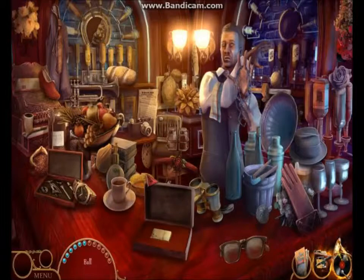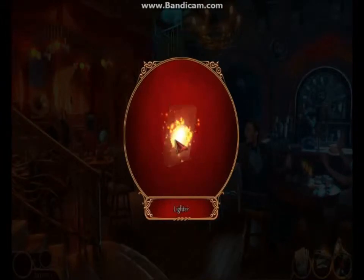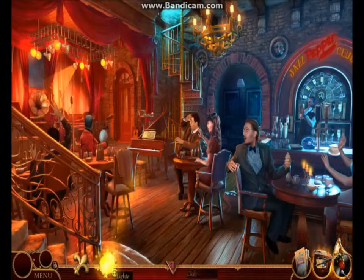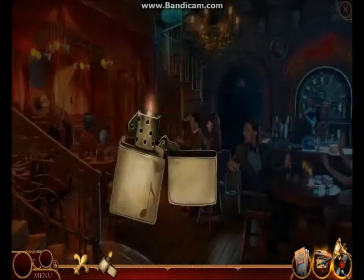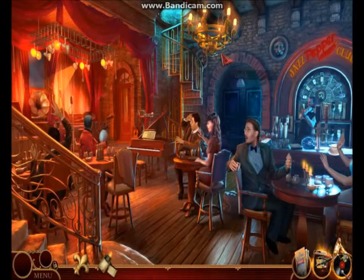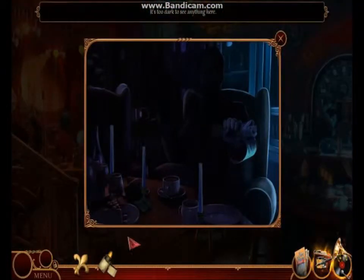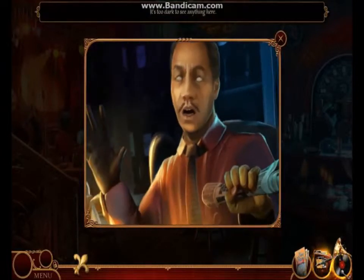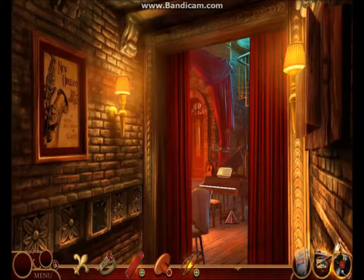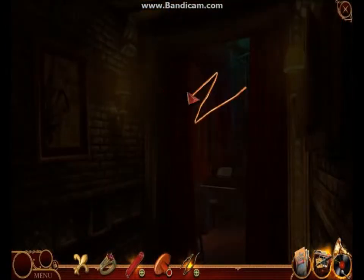I do not normally like hidden object adventure games, but this one was absolutely marvelous in its ingenuity — it's different than all the others you're used to playing. You get an object from the HOP and you have to work it; you can't just put it on stuff. That's a little irritating to me, but some people will probably find it very nice that they have to actively work everything.